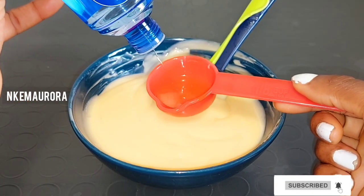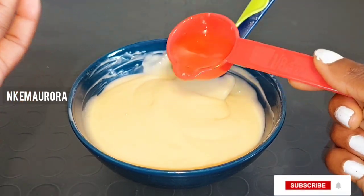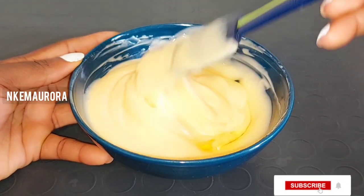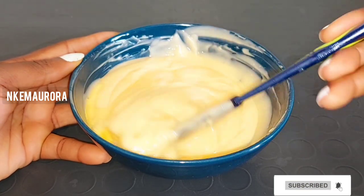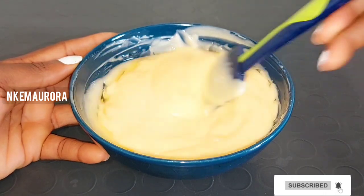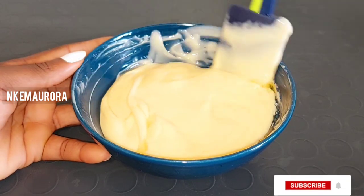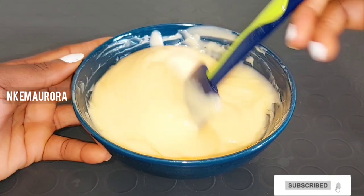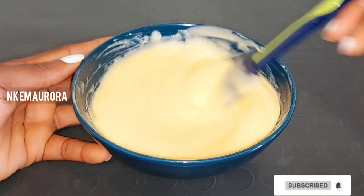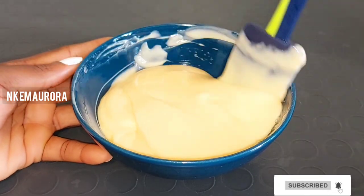I'm going to take a spoon of the Nivea oil and add it into the mixture. You shouldn't add a lot of products into your cream mixture or the cream will lose its texture. This is especially true for a skin maintenance cream — if you just want to top it up to add a little glow, add only a small amount.